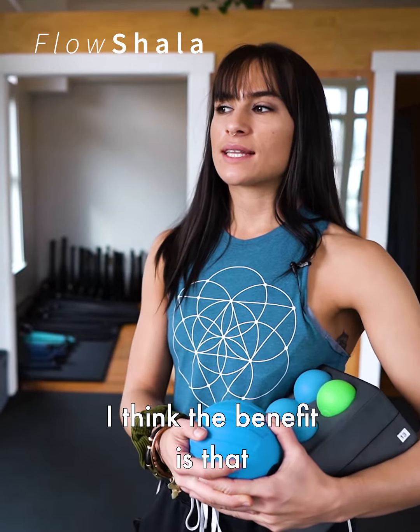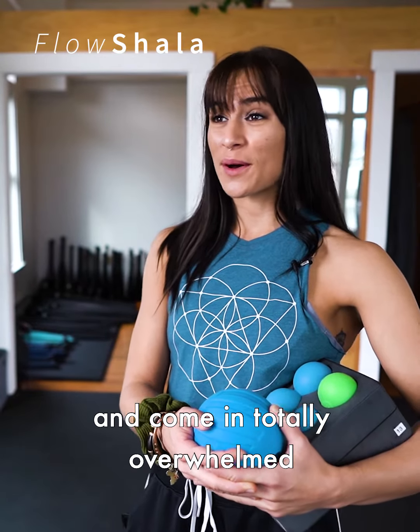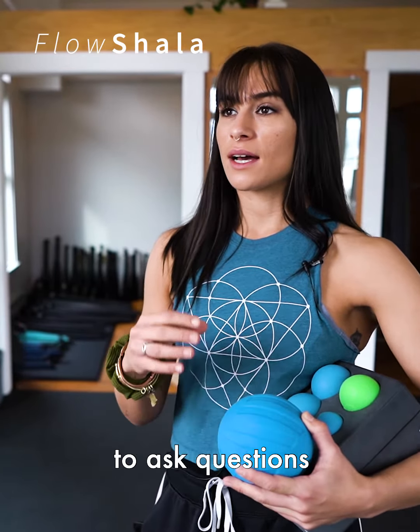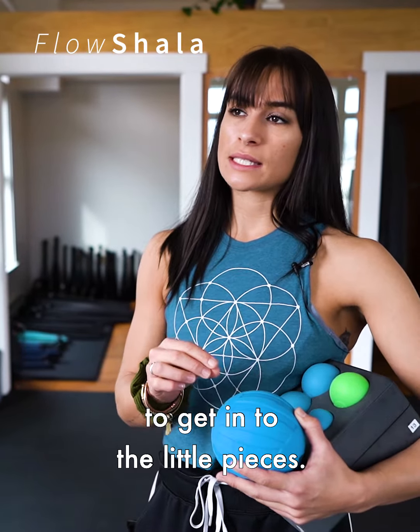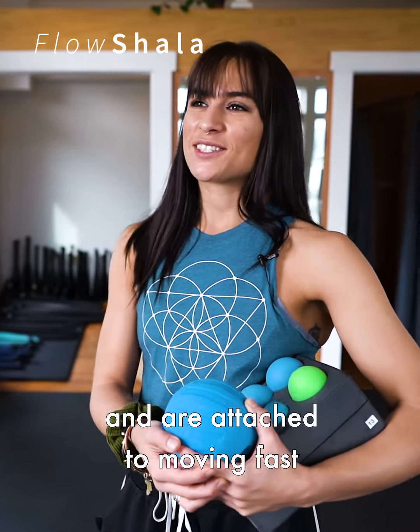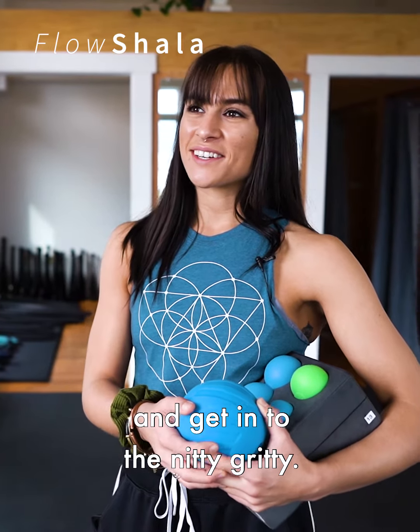The benefit is that those who are new to movement entirely and come in totally overwhelmed by all the new information are able to slow things down, ask questions, and get into the little pieces. And then those who are experienced and attached to moving fast are disciplined to stay a little bit slower and get into the nitty-gritty.